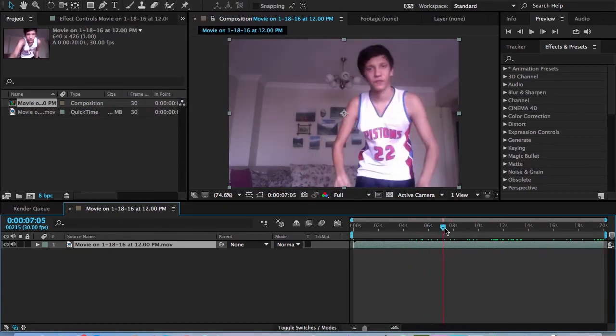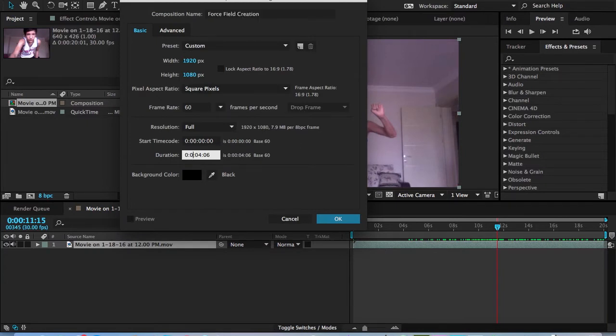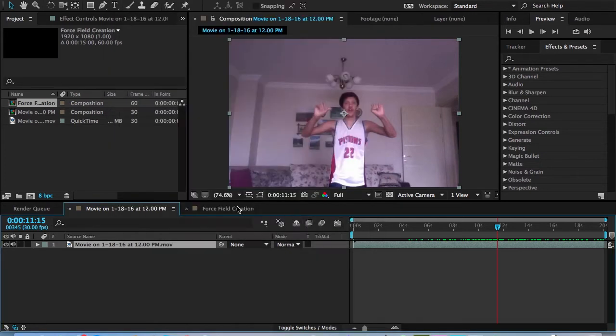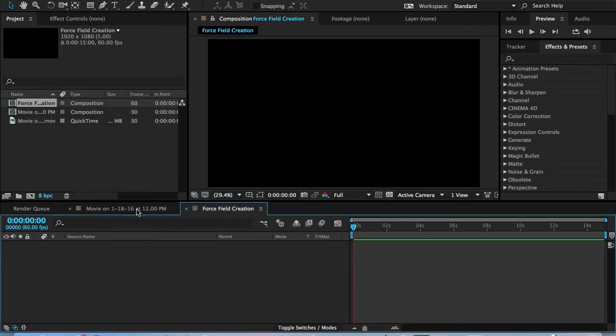We need to figure out how long we want the force field to last. It starts at about 11 seconds and goes about 5 seconds. So we'll do Command-New and make this 15 seconds. If you press Command-K, you can see the settings are 640 by 426 because I filmed off my computer, so the resolution is smaller. The reason we're creating a bigger comp for the force field is so we can do some masking and scaling, which I'll explain more later.